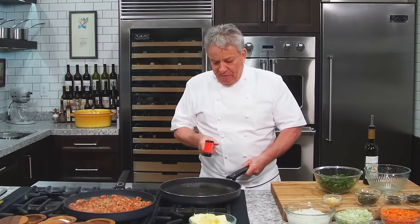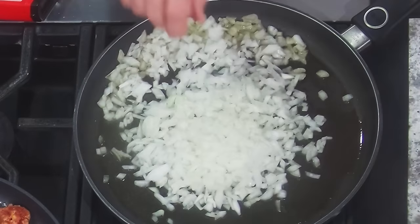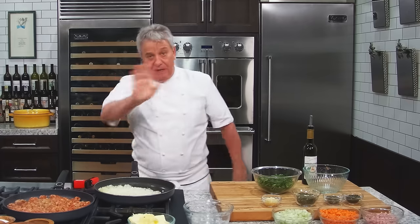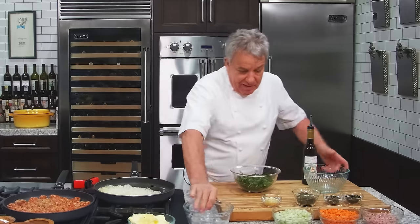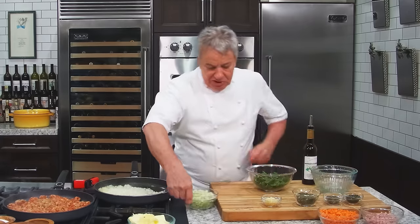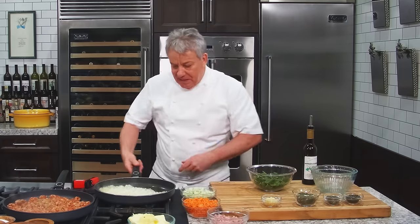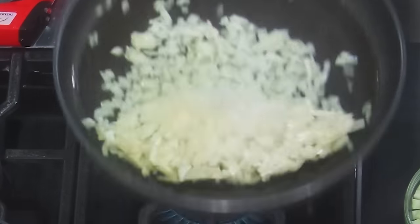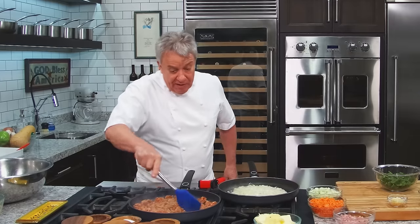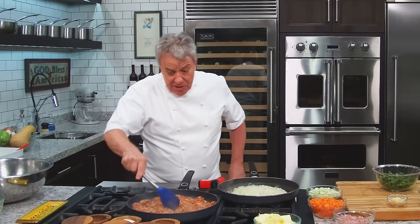Let's make sure we sauté the onion first — always, always, always the onion first. Remember that. Whenever you see somebody putting all the ingredients in at the same time, you know what to do. This is all very important, my friends. We must sauté this, we must caramelize the onion.